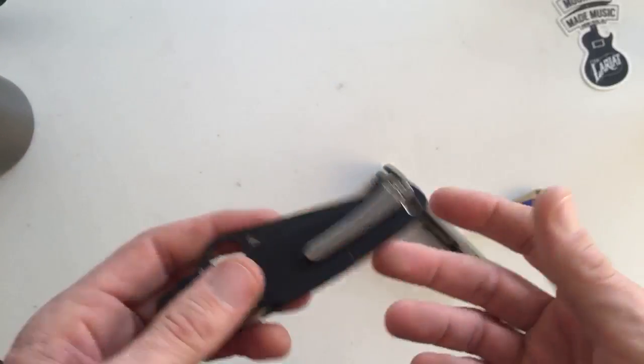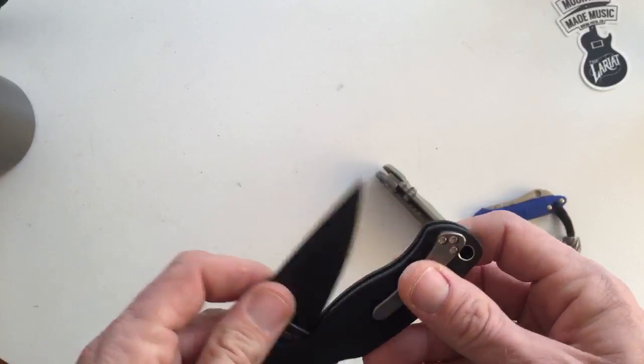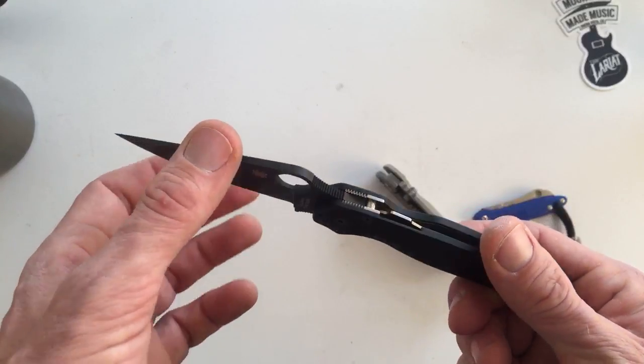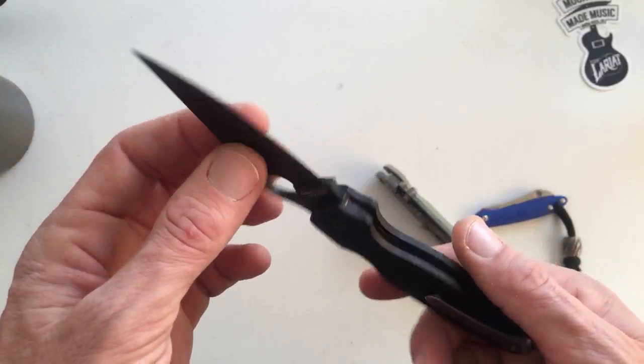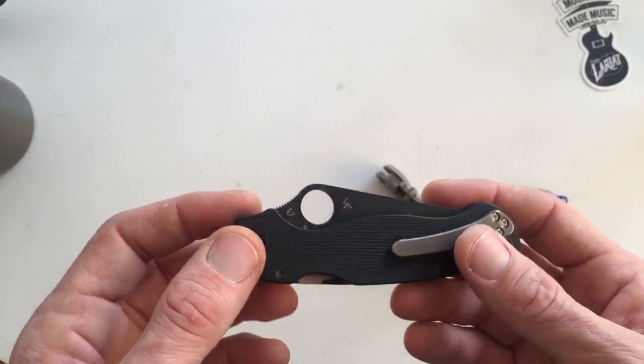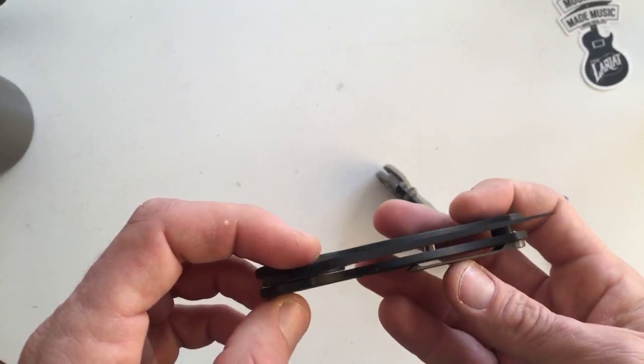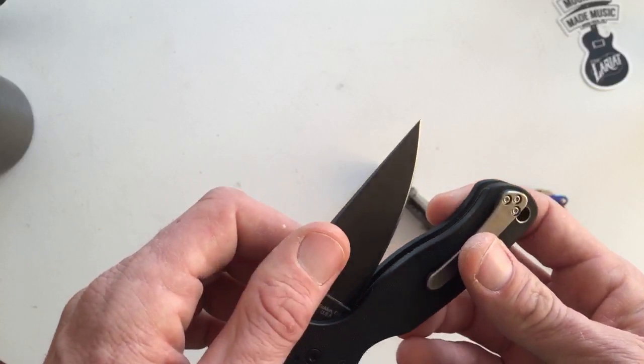It just really isn't. Does it work? Yeah, sure, of course it works. But I would honestly trust a Native more than I would trust this knife. First off, S35VN is a little bit more tough than S30V, and there's just a little more stock there in it.